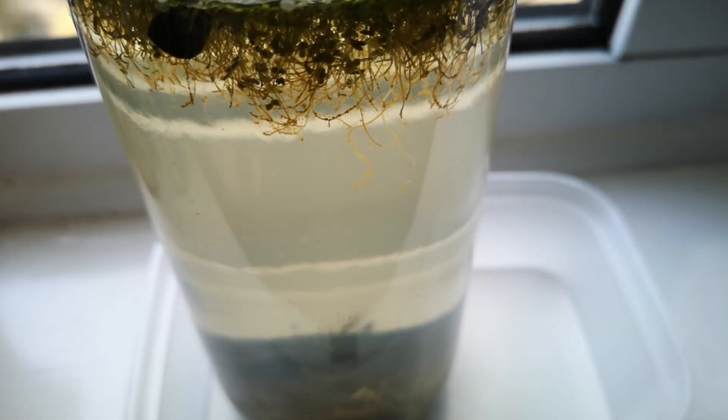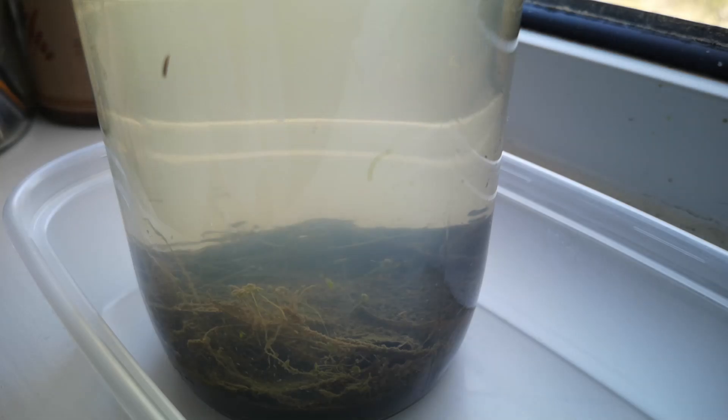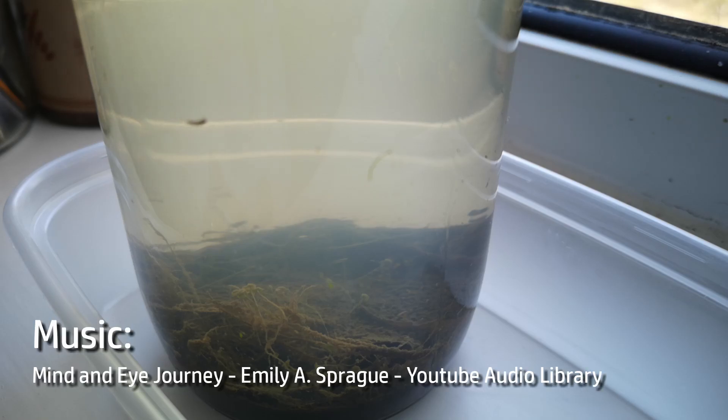After the first night the water had cleared quite a bit. Most of the duckweed had sorted itself out at the surface and the only activity I could see in the water was the flatworms. There were several of them in there, a couple of them about 10 or 12mm long and a few smaller ones.